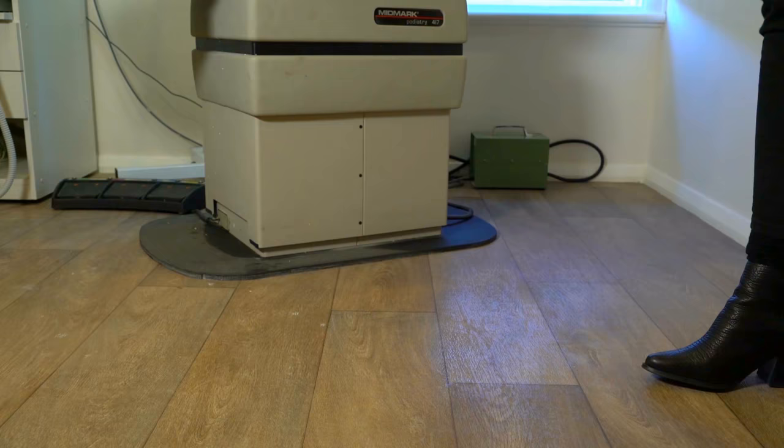Complete Feet's comfort and care guarantee ensures your CAM walker comfort, so that all patients are left happy.